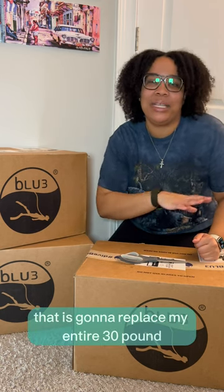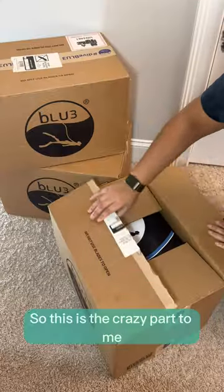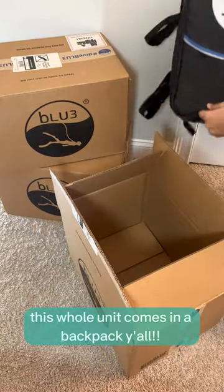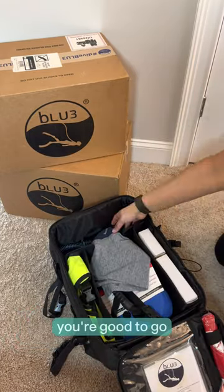This box is a piece of diving equipment that's going to replace my entire 30-pound scuba unit. So this is the crazy part to me — this whole unit comes in a backpack, y'all. Like, that's it. That's all you need. The whole unit's in there. All you need are fins and a snorkel, and you're good to go.